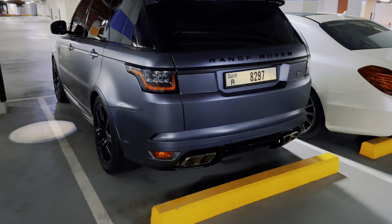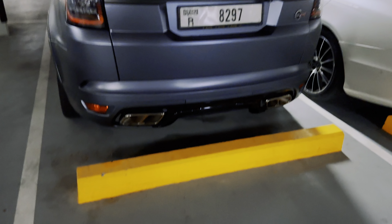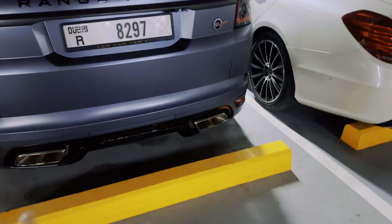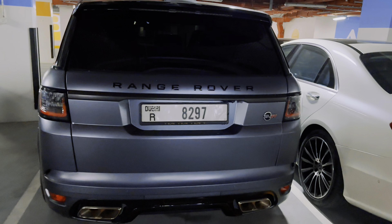This is a Range Rover SVR. You can know from the exhaust. Those who understand this car know the exhaust tip — which car it is. This is the SVR, and this is the back.